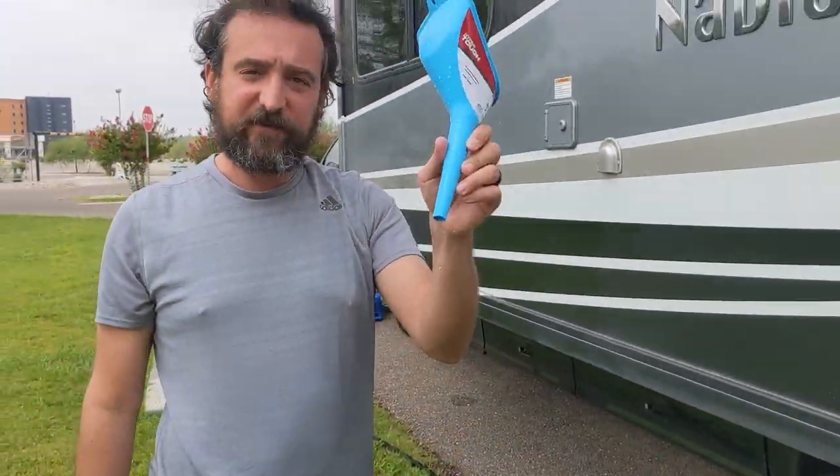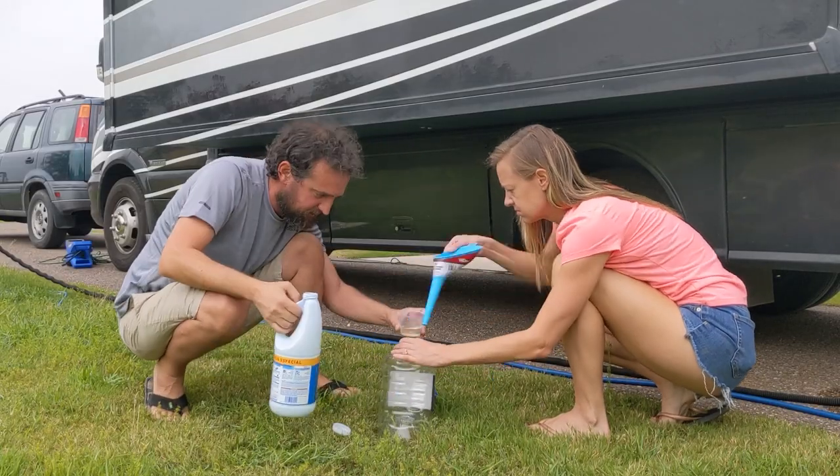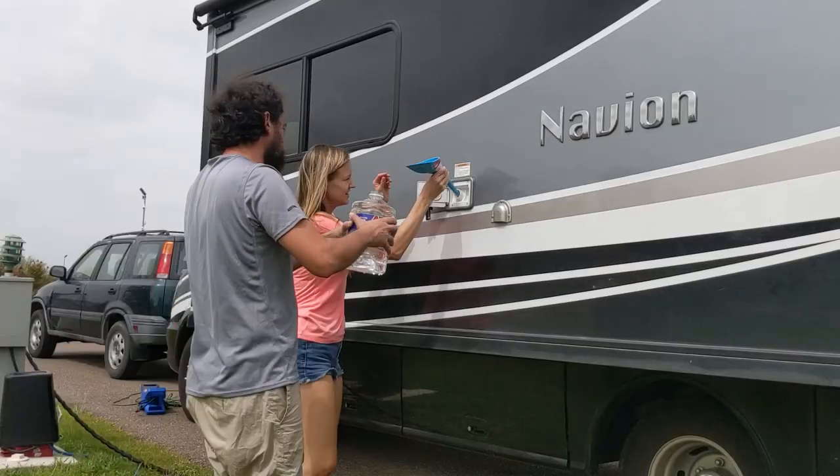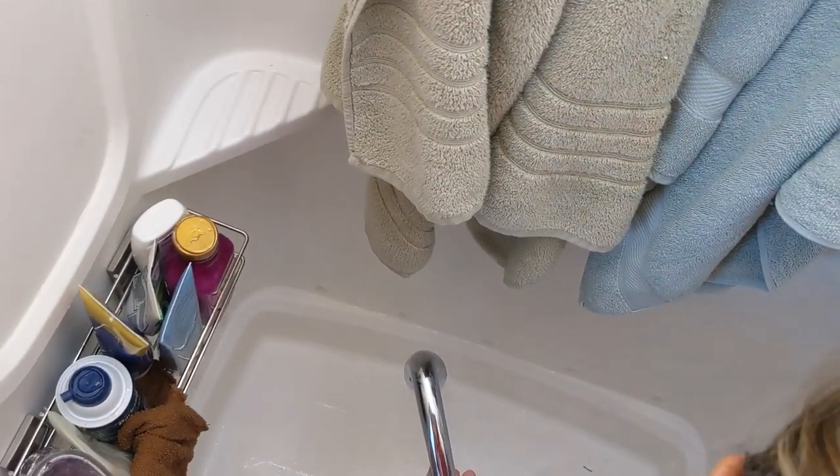Since this is a 30-gallon tank, we're going to fill this twice. The last thing that we need is a funnel. We're going to pop open the gravity fill on our fresh water and dump in the Clorox bleach solution, and then fill the remainder with regular fresh water. A reminder that once the tank is full, this needs to stay in place and slosh around for about 10 to 12 hours in order to completely sanitize the system. The last step is to fill all of the lines by turning on our water pump and then turning on all of our faucets. A reminder that this water does now contain a bleach solution, so try not to get it on anything that could stain or get bleached.